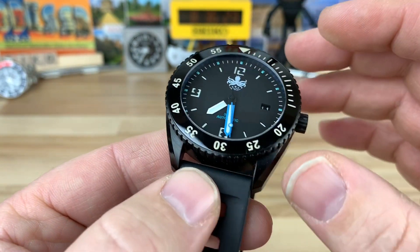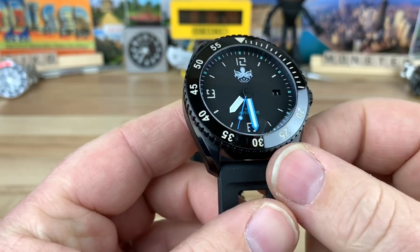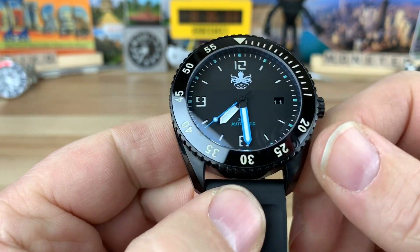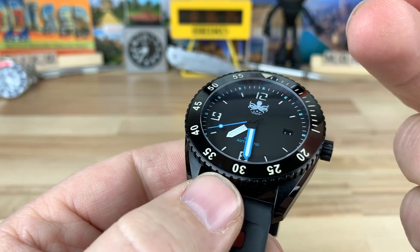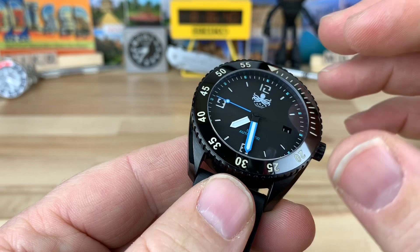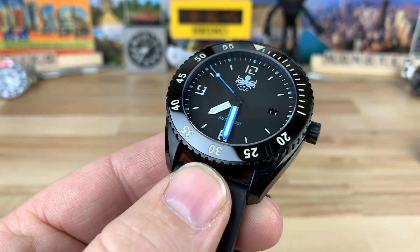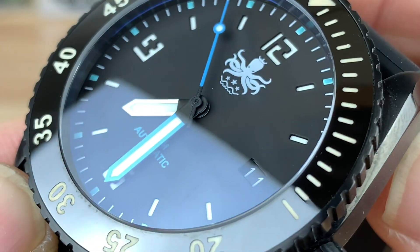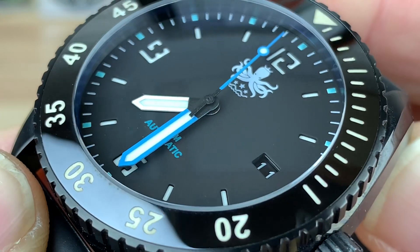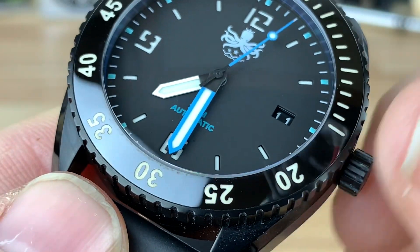They have a few different colorways. This is obviously a DLC — they might have some other ones, and I'll put a link to their website in the description. You have a domed sapphire crystal with an anti-reflective coating. They claim 15 layers of BGW9 lume applied in that sandwich dial, and the indices are cutouts in the dial, which I think is a really cool effect — it gives it a really interesting depth.